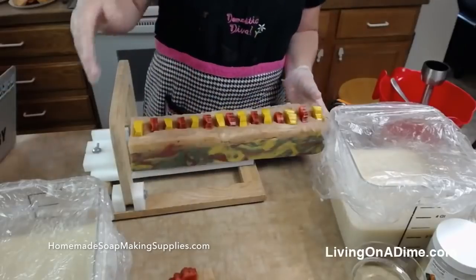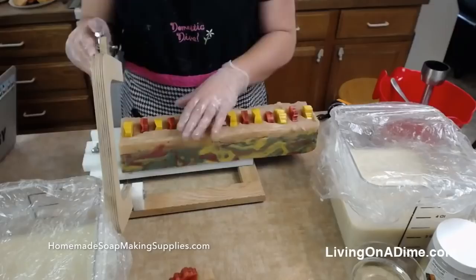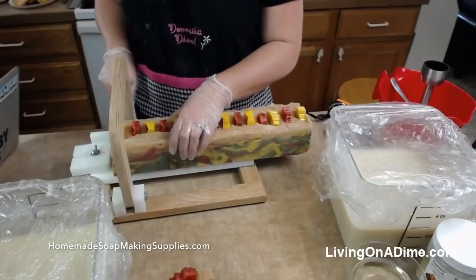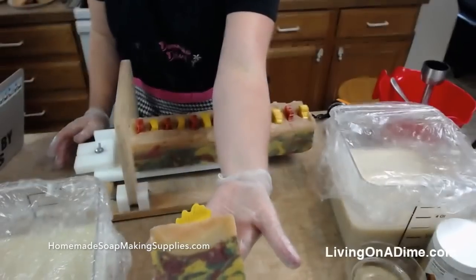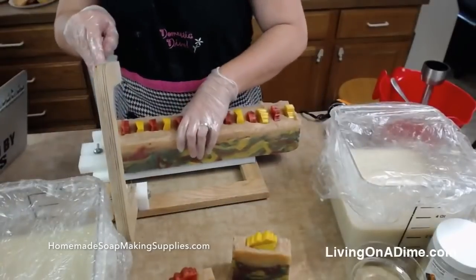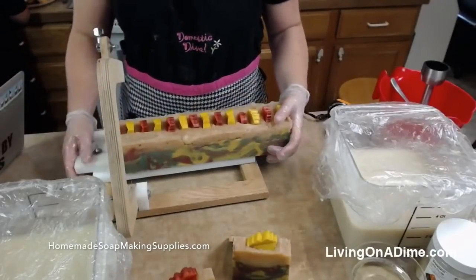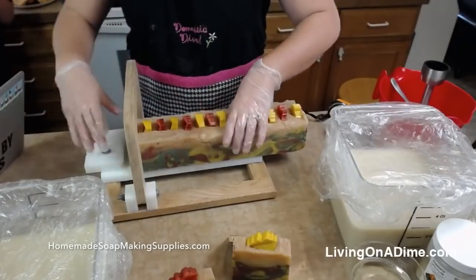What do you guys think? Did anybody give me a thumbs up on the soap? I'm waiting — any thumbs ups? Oh, there they are! Yay! It usually takes a moment. Oh, and there's hearts too — cut one more. That soap is beautiful, love it. Fall is my favorite season. Mine too. I love fall. Gorgeous soap. Very pretty soap.